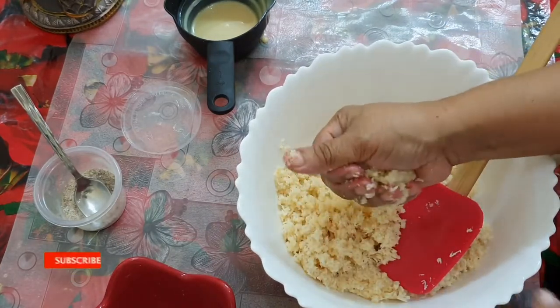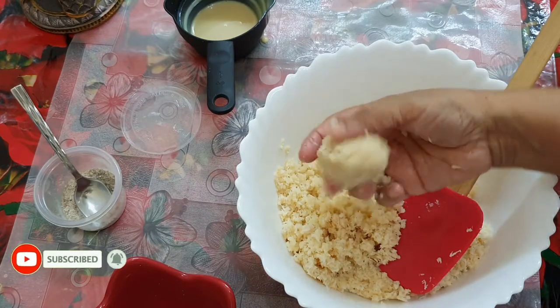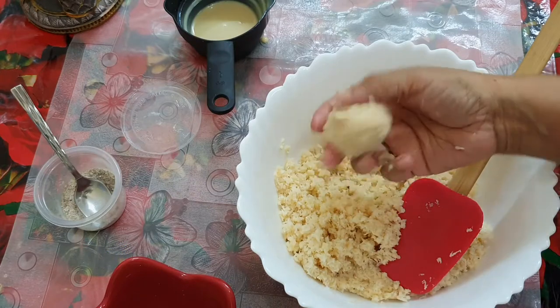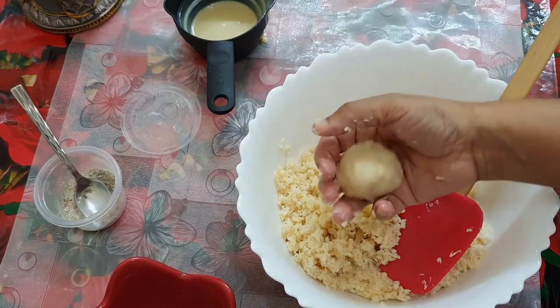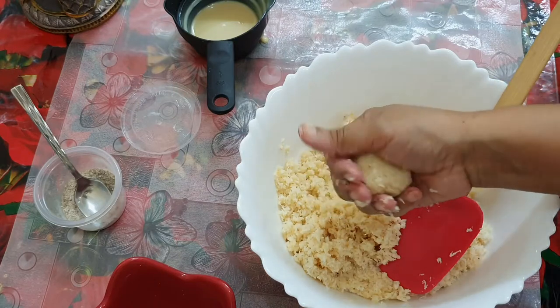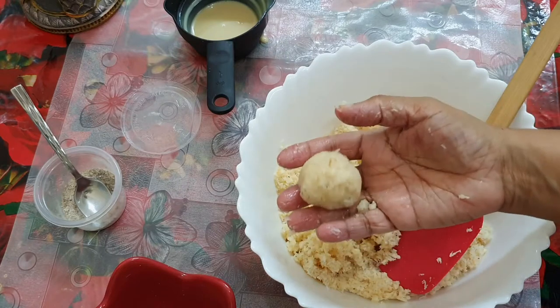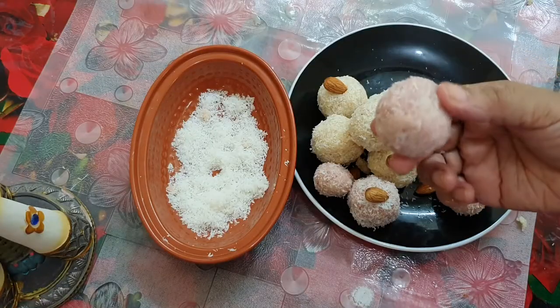Now I am going to make a lemon-sized ball and put it in shape. If you like it sweet, you can put in a little more. We will cover it with a lid. The coconut ladoo is ready.